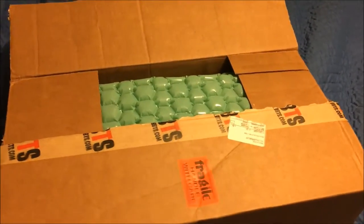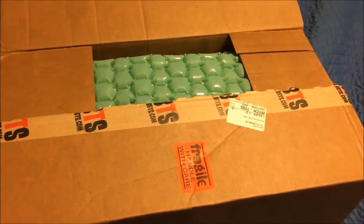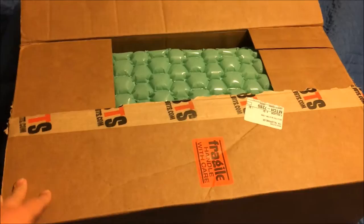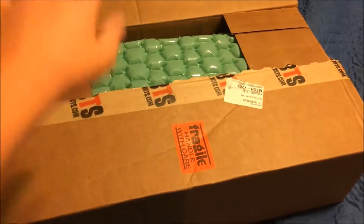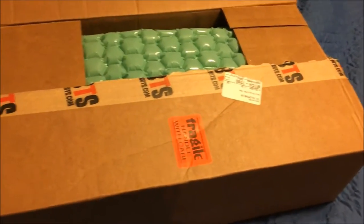Hey guys, 14th Rhyme here with a late unboxing. I haven't done one of these in a while. I just got back from a marching band football game — I'm in marching band so I'm tired — but I'm doing an unboxing because it's cool and I haven't done one forever.